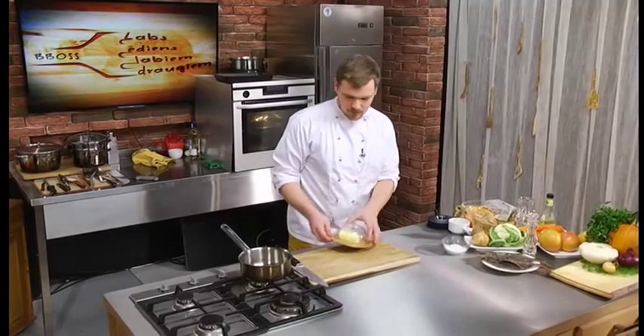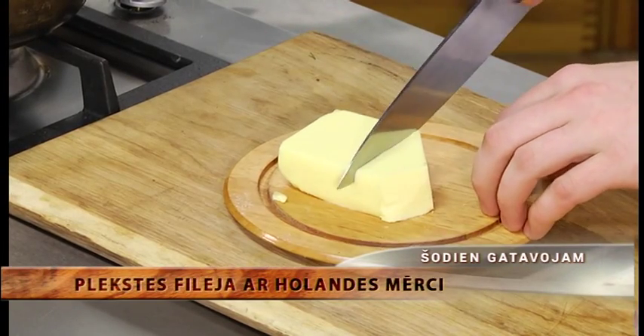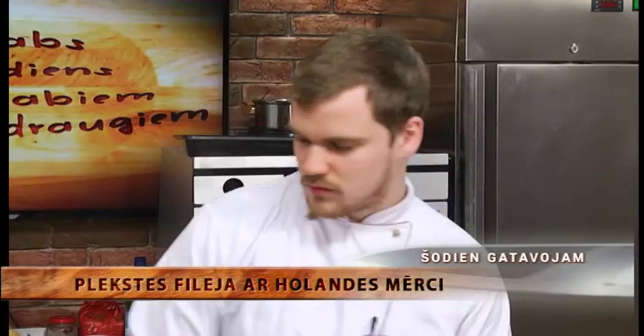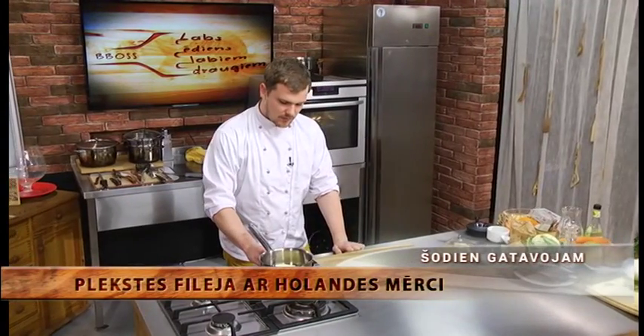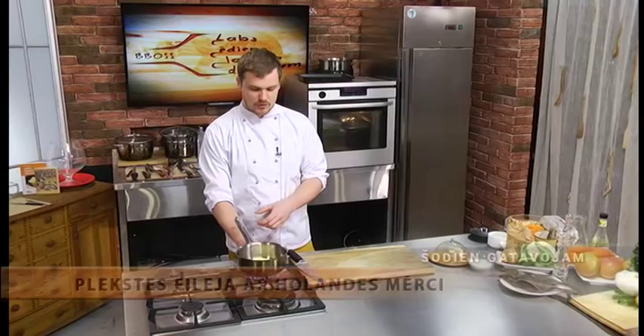Ir tipiska neklasiskā metode, kas notiek uz plīts, bet varam to darīt arī blenderī. Mājas blenderī var pagatavot lielisku holandes mērci, un tas jau ir daudz vienkāršāk nekā klasiskā metode. Mums vajadzēs kādus 150 g kausēta sviesta, un kausēšanai vajag izmantot mazāku uguni, lai sviests pārāk nesadalītos.